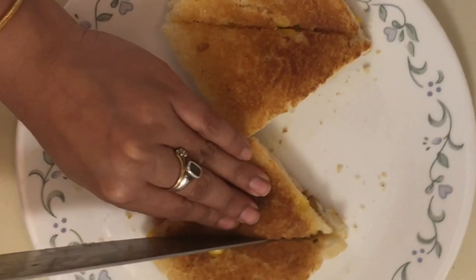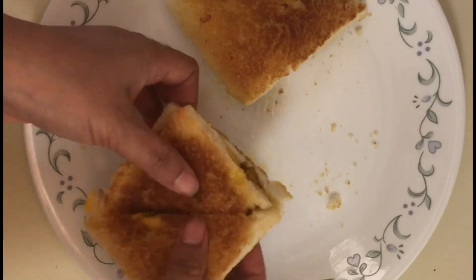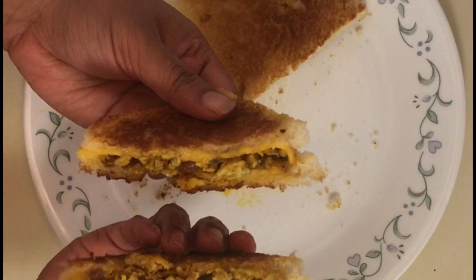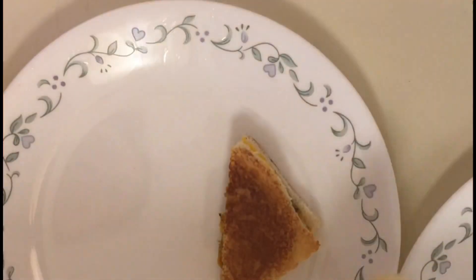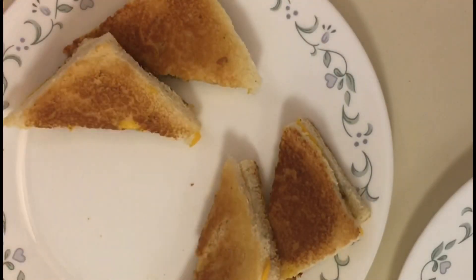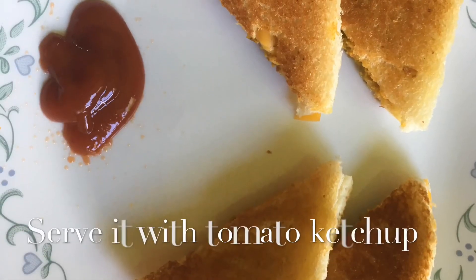Please tell me how my unique recipe looks. My sandwich is ready — see how it looks, it is very crispy! I am going to serve it with tomato ketchup. For my vegetarian friends, if you don't eat tomato ketchup, you can also try it with green chutney. The sandwich is equally tasty that way.